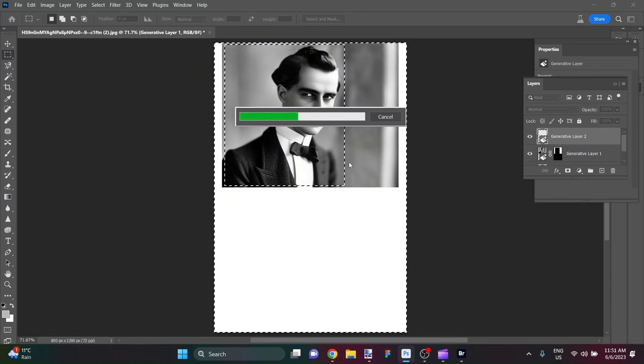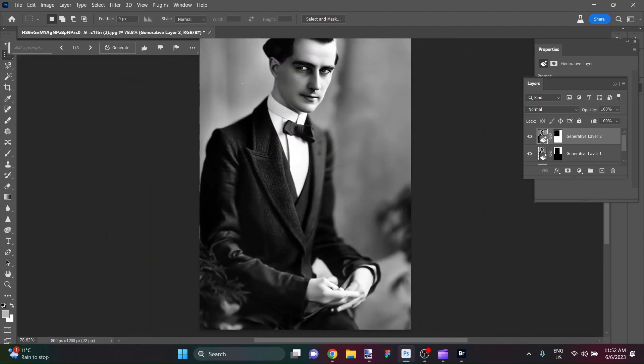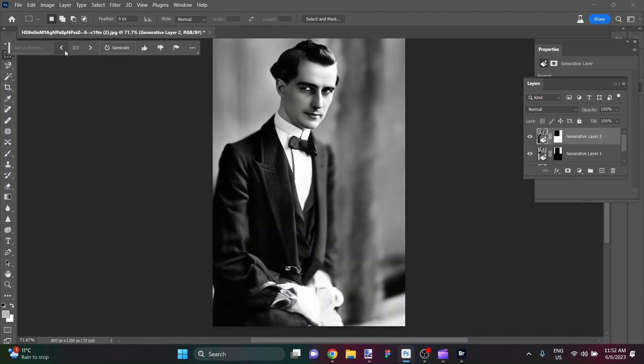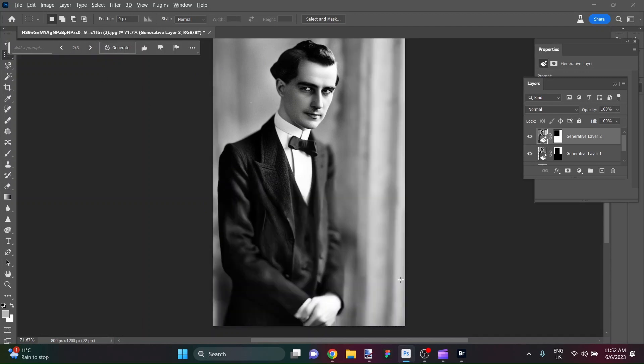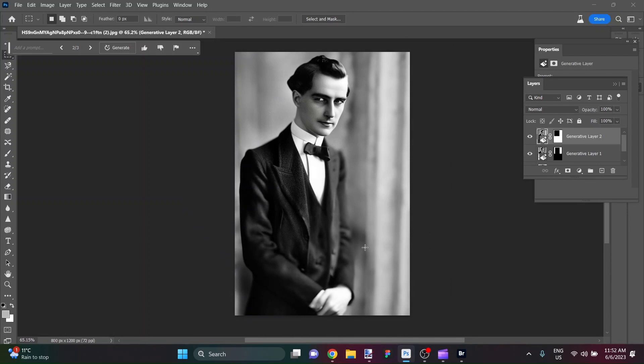I'm going to do Generative Fill on this with hopefully just a plain background, focusing the AI on him and his clothing as the main subject. Hopefully the clothes are going to come out looking uniform and not all wrinkled or mangled. That isn't too bad at all — the hands look good, number two isn't bad, number three works. It's slightly blurred but that keeps with the vintage style of things.